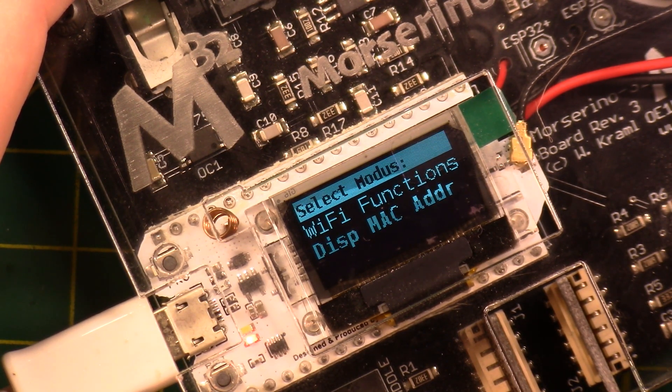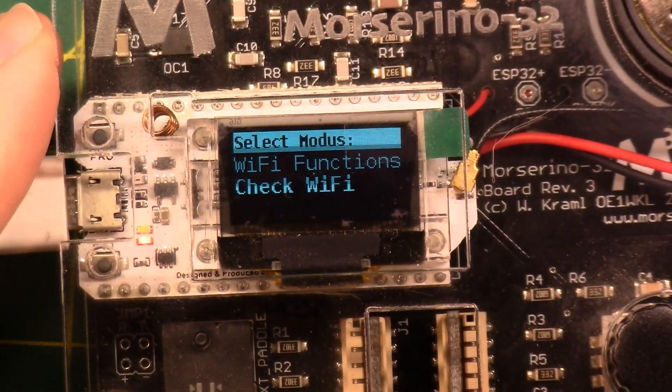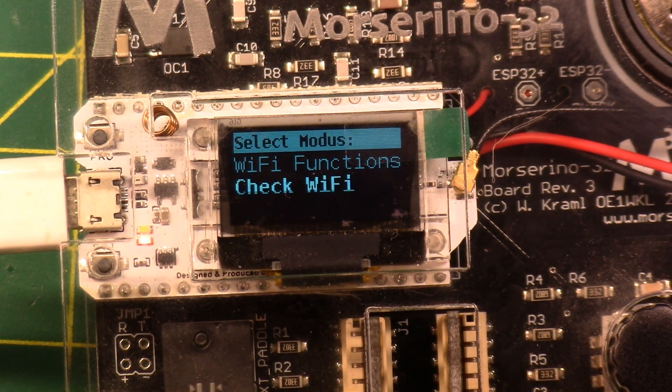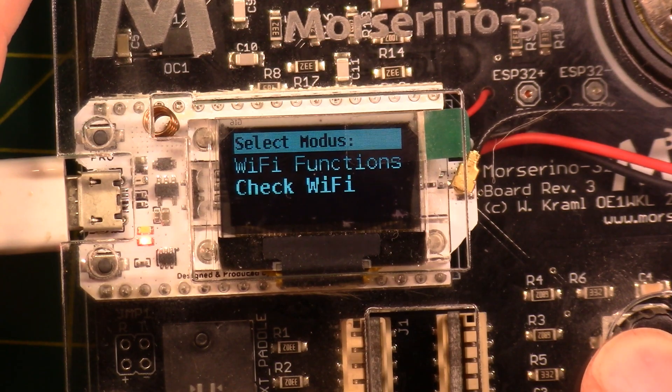When this thing comes out of the box, it starts up with its own Wi-Fi hotspot. You connect to it with your phone and then you can put in your password for your Wi-Fi network — which is pretty nice, because you're not a Morse code superstar yet, so it would be really hard to input a perfect Morse code Wi-Fi password to get this thing onto your network. So I get that design choice.